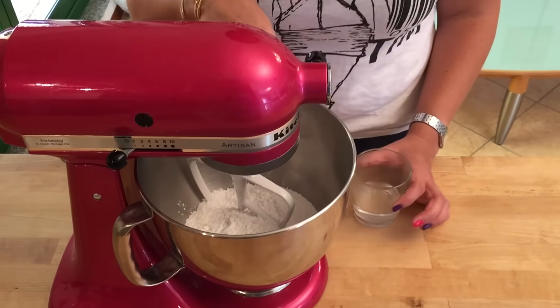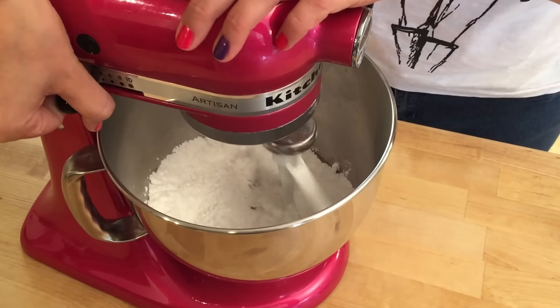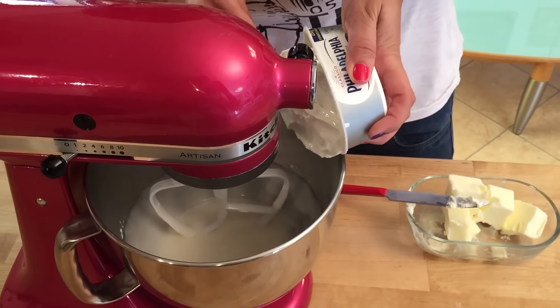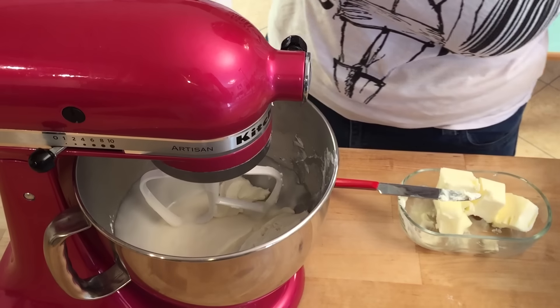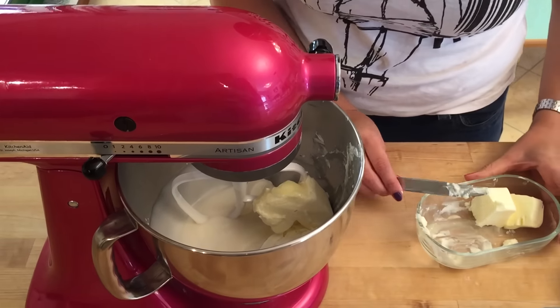In a large bowl or using your kitchen mixer, place your icing sugar, pour in the boiling water, and mix on low speed. Next, add a piece of butter and mix on low speed, then pour in your cream cheese. Add another two pieces of butter and mix on medium-high speed until your frosting is nice and fluffy.